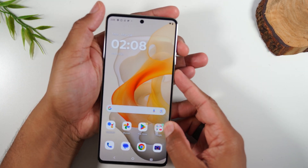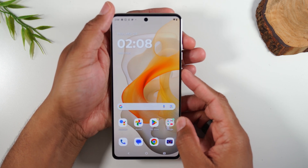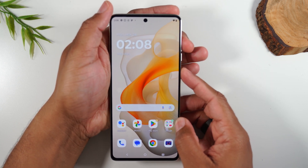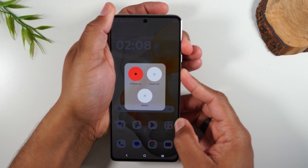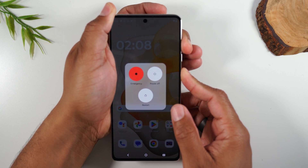Power and volume up — you want to hold them together. Let's count to three and hold: one, two, three, hold. You will see this menu pop up. Continue to hold the buttons, and after about five seconds, the screen will just go blank.